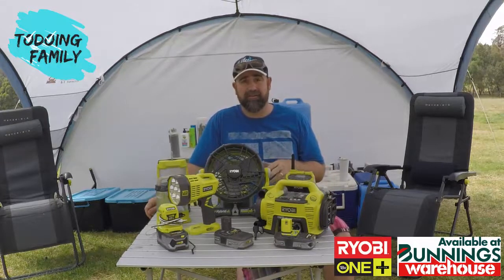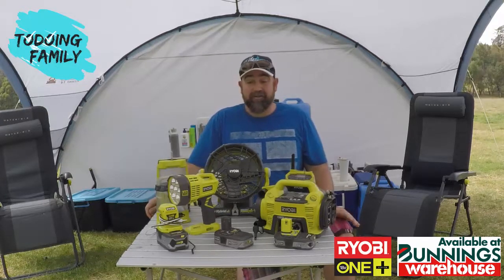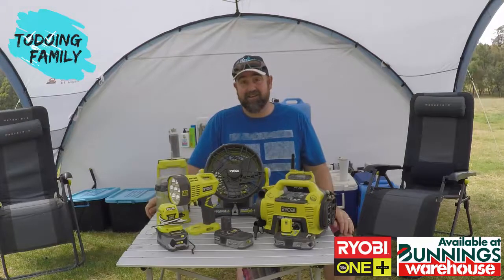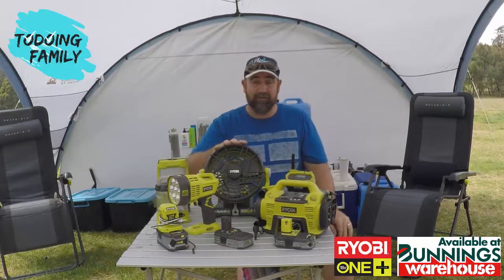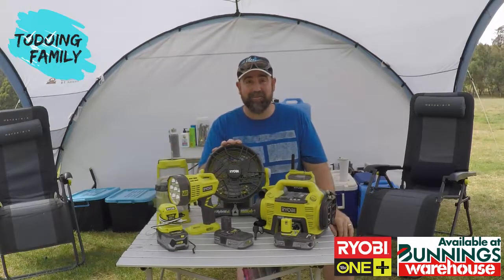These are available from Bunnings exclusively. Thanks to Ryobi — go and check them out. If I was to choose my absolute favourite device, being a technology geek, it'd have to be the USB adapter charger — but the home comforts of a fan can't be stopped. So if you can get yourself a fan for when you're away camping, it's great. Enjoy your camping and I hope this is informative.